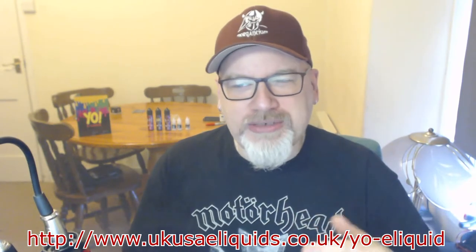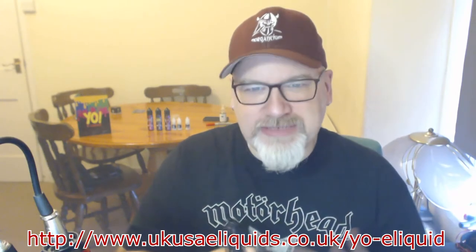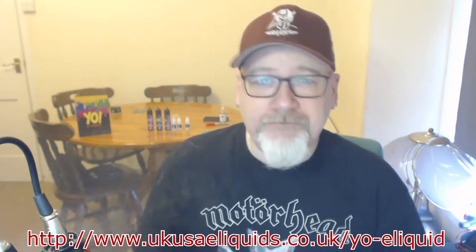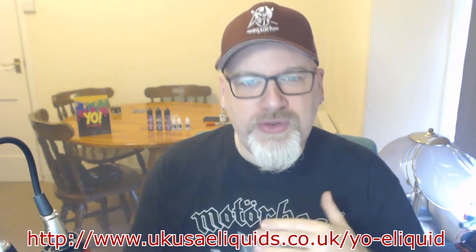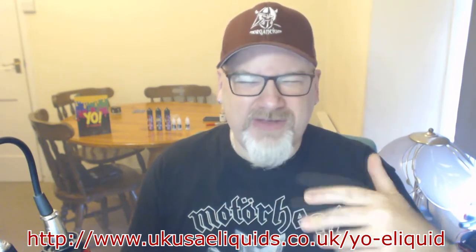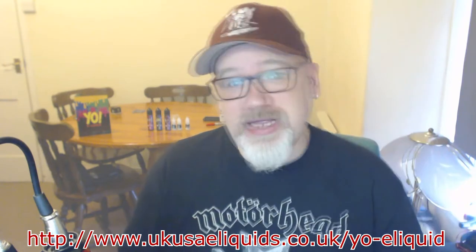I think maybe with the fresh cotton it was just a little too much, but now after a couple of vapes it's starting to calm down a bit. Black Tunes — again, not for me, but if you do love your menthol flavour, your red tunes and your blackcurrant tunes or your cherry tunes and blackcurrant tunes, you are going to love Black Tunes. That's really nice.